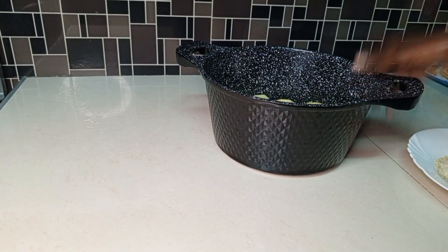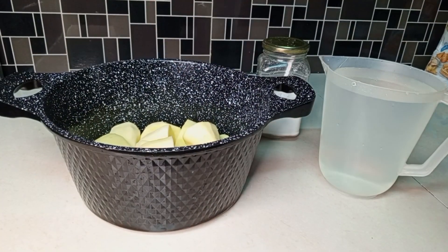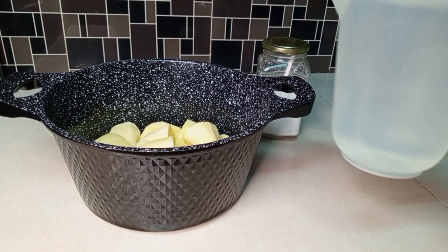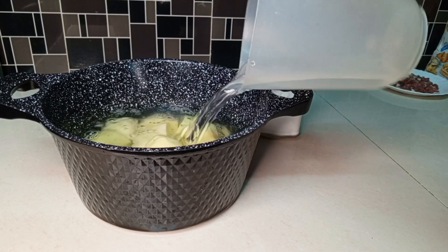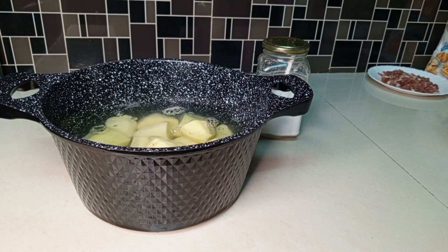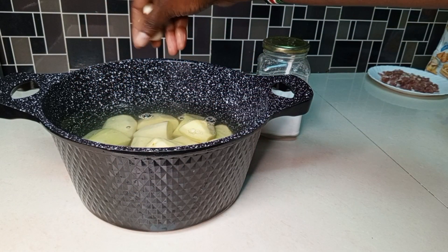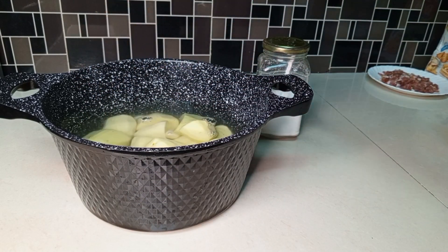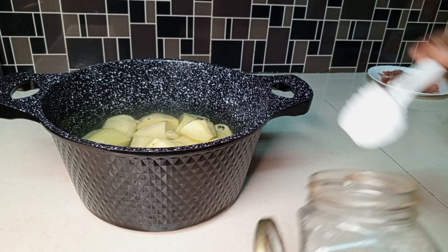We are going to start by boiling our potatoes. I'm going to add water to the potatoes, then add three cloves of garlic, then add salt to taste, after which we are going to boil the potatoes until they are tender.